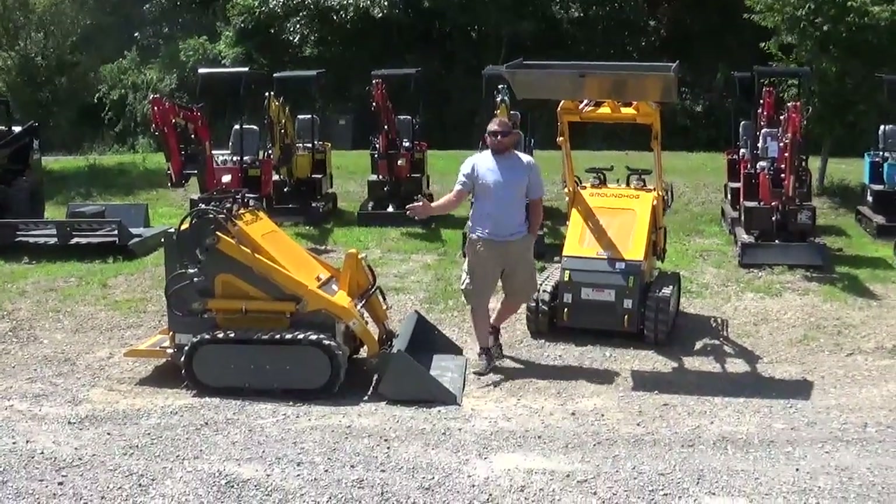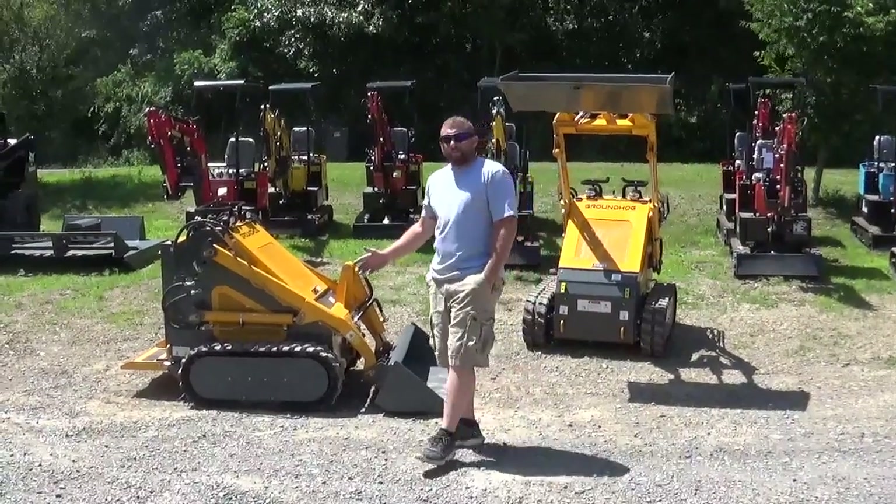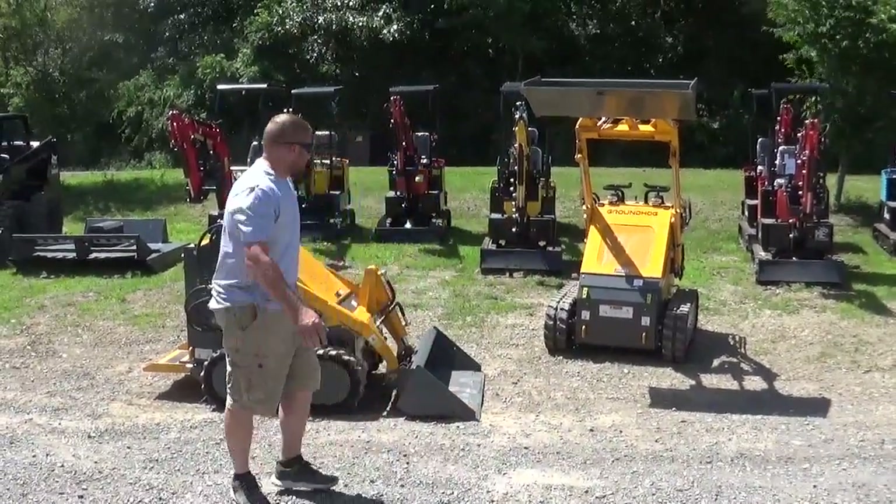Hey everybody, today we're going to go over the Groundhog LT23. These are a nice little unit — they're a 2100 pound unit, and everybody's looking for your track skid loaders, your stand-ons.